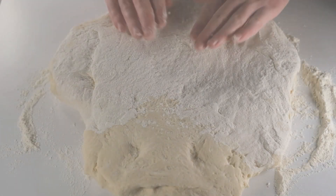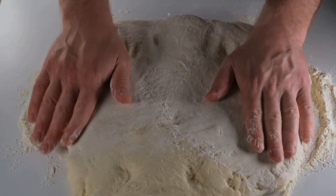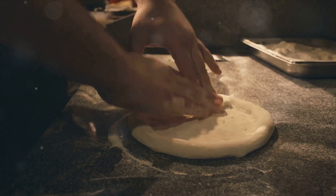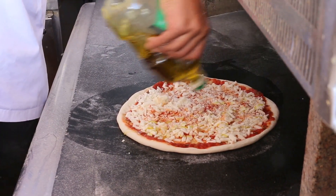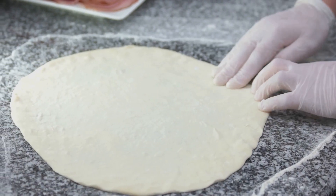Let's start at the very beginning: the dough. The key to a great pizza lies in the crust, so invest time in this crucial step. Combine two cups of all-purpose flour, a teaspoon of salt, a teaspoon of sugar, and a packet of active dry yeast in a large bowl. Add warm water and a tablespoon of olive oil. Mix these ingredients until they form a soft, sticky dough.